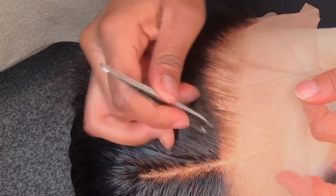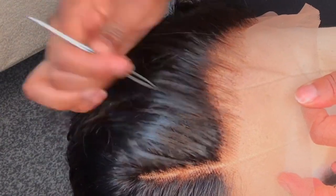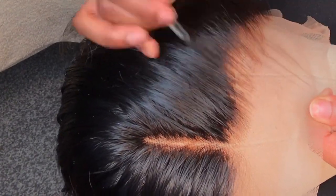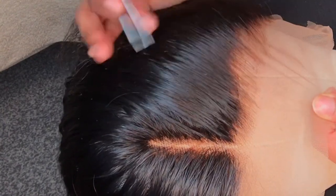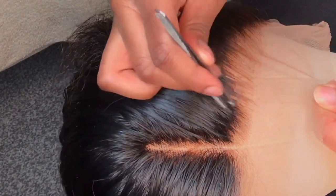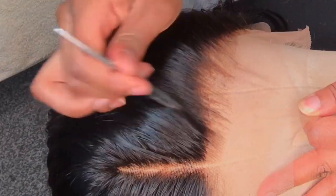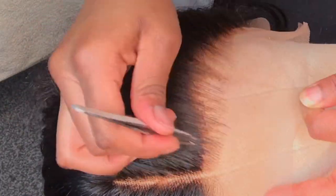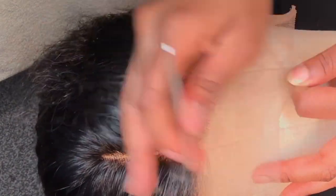I recommend starting in the middle — just in case you make mistakes, you don't want them at the front where people will notice. Always start in the middle or at the end of the hairline. The front of the hairline is very dense so be careful there and don't pluck too much.